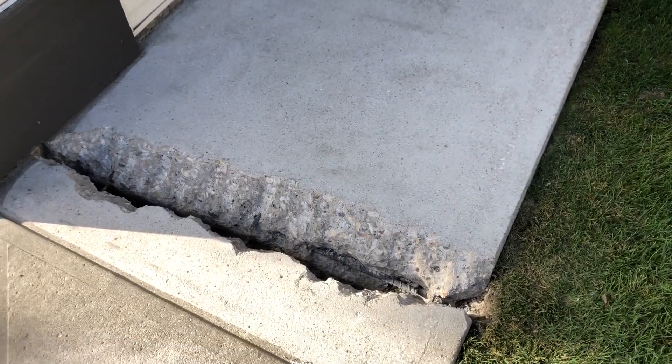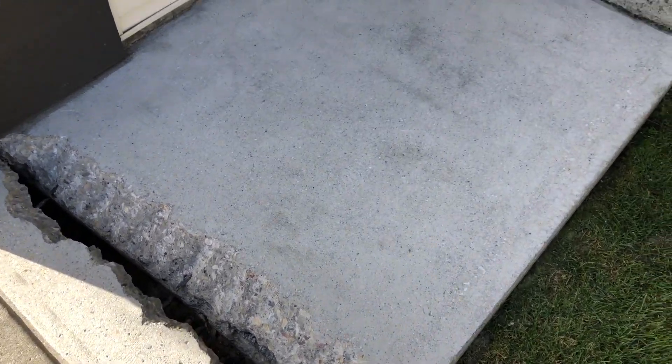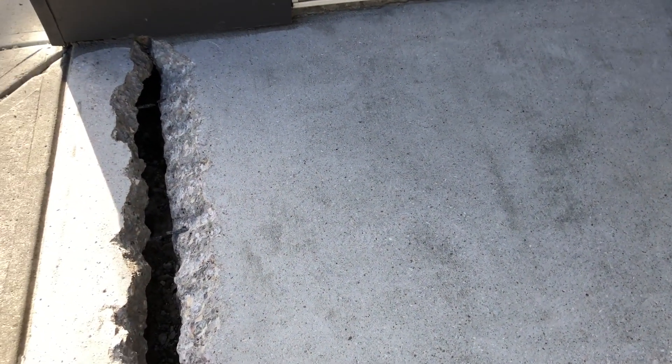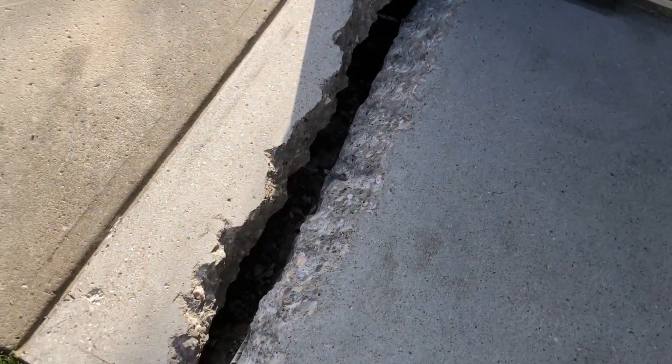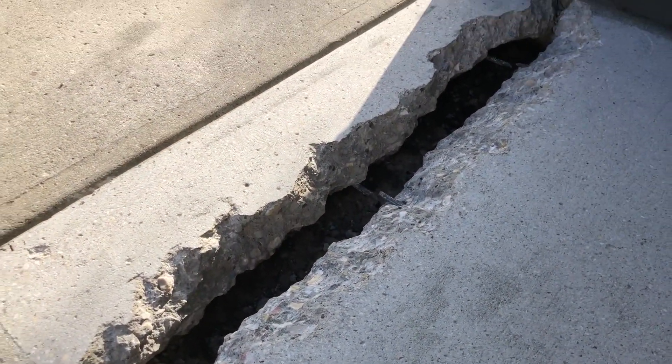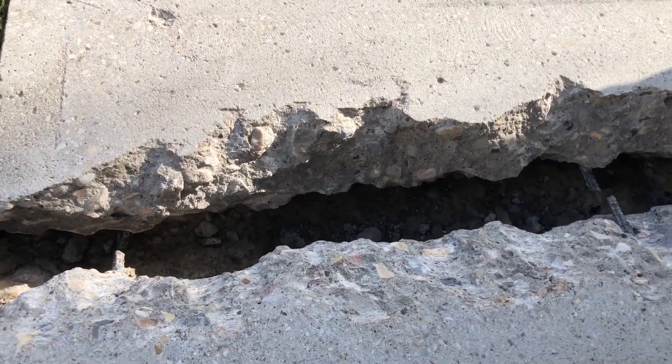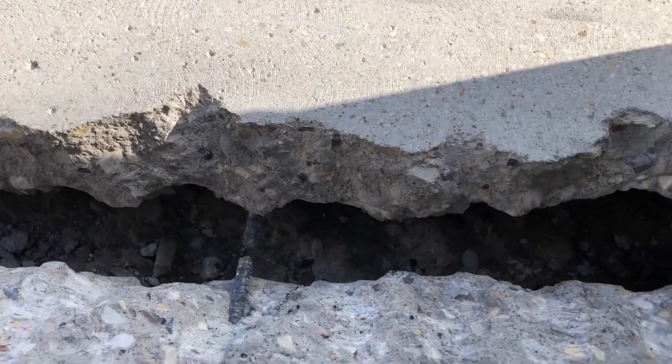Here we have the slab fully prepped. You can see we put a grind on it because we're going to be skimming this pad right after we fix the crack. That was about 20 minutes of jackhammering and you can see I really opened up this crack and exposed it right down to the earth.